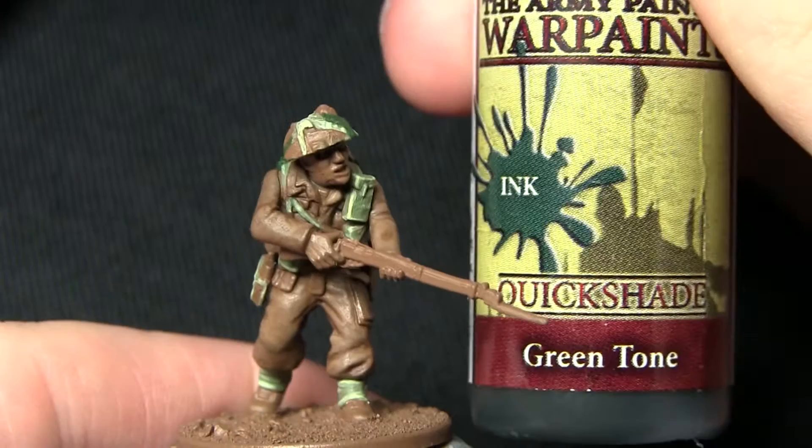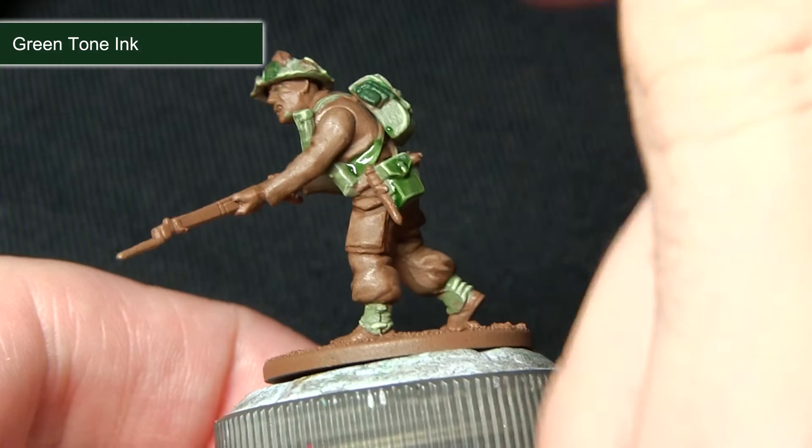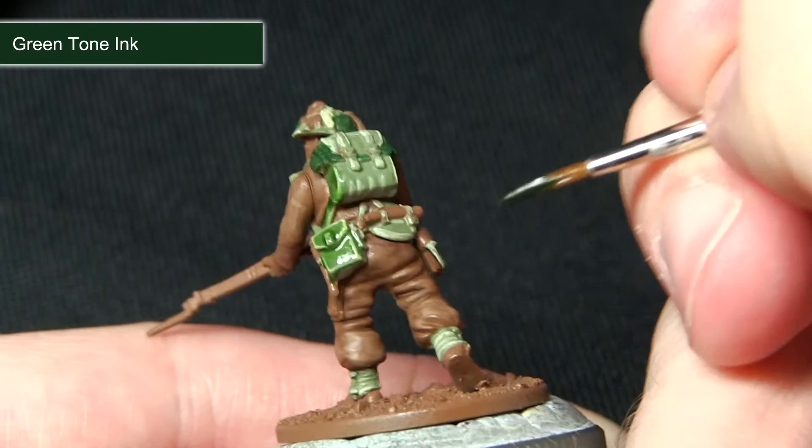With all of the base layers and highlights done for the green areas, the next step is to wash over them with Green Tone Ink. I'd recommend using a large brush for the pouches but for the webbing I'd advise using a character or detail brush so you don't over-spill the green wash onto the brown areas. I'm washing over both the webbing and also the darker green areas we painted in the last step.